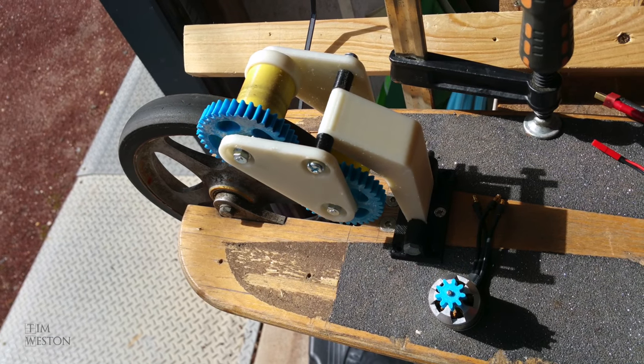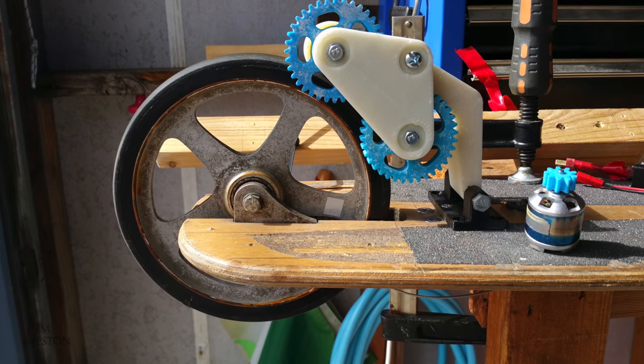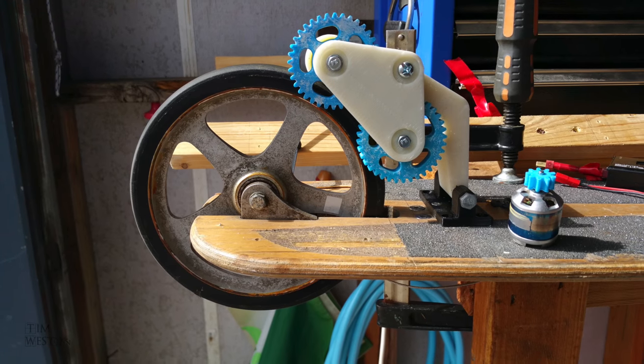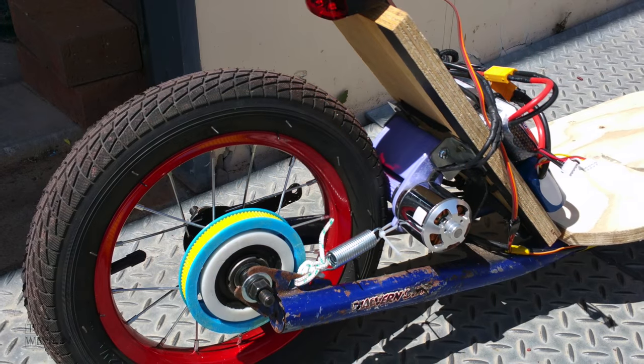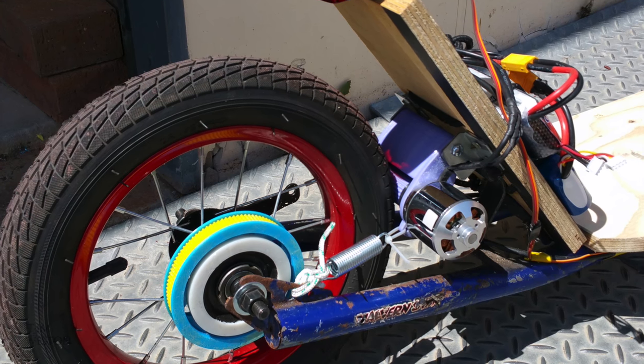The last scooter was an X scooter with solid wheels and while it rolled really well and had a little resistance, it was as hard as rock. So I put in an order for a more suitable motor and speed controller, and this is what I came up with.